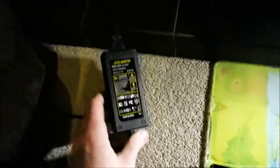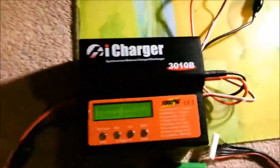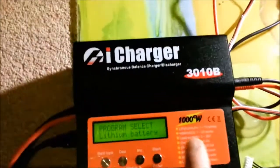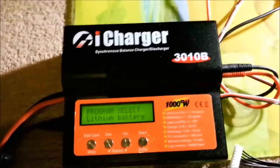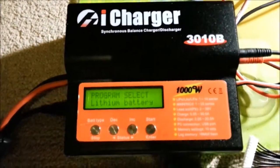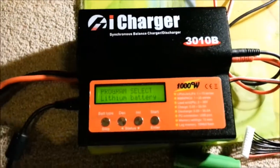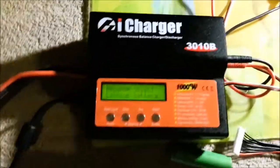As I currently have this charger set up, I've got it powered from a laptop-type adapter — a 12V 5A charger, just a cheap thing off eBay, good enough for now. But with this being a 12V power supply, you cannot get the 1000W rating out of the charger — it'll only do 500W on 12V. You need 24V to be able to do the full power output. It does take quite a wide range of input voltage: 4.5 to 38V DC, so there's a lot of stuff you can power this from, which is also good for regenerative discharge — putting power back in the opposite direction into whatever battery you have on this side.